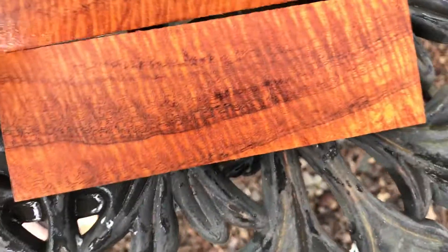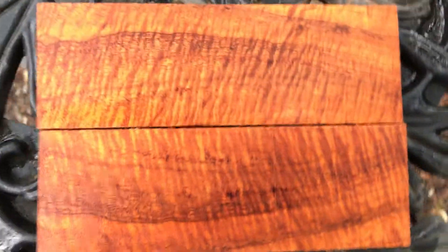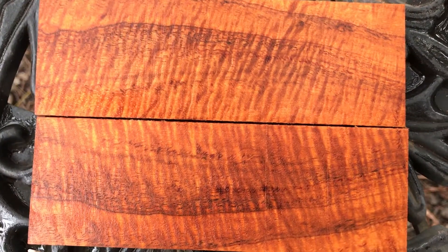These are really, really nice. Beautiful knife scales, Curly Koa. It's auction number 87. Thanks for looking everybody and good luck. Aloha.